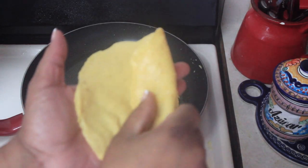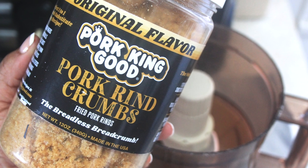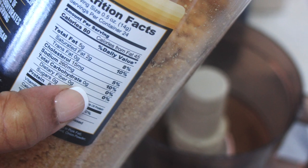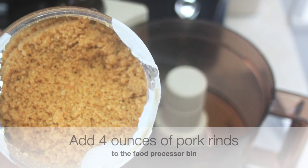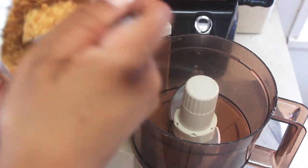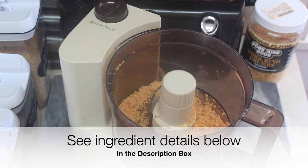I've experimented with many different types of wraps on keto using almond flour and coconut flour, but this wrap uses a special ingredient — a secret ingredient — something you might not even think of: pork rinds. I'm demonstrating a half batch as a test batch to see if I like it, but I'm giving you guys the ingredients for the full batch.